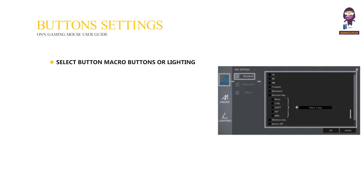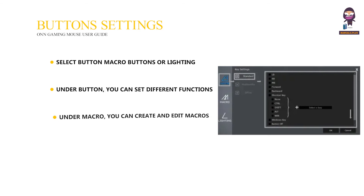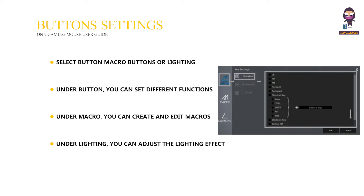Button settings: select button, macro, or lighting. Under button, you can set different functions on the key including standard, multimedia, and office. Under macro, you can create and edit macros. Under lighting, you can adjust the lighting effect. Click to finish the setting.